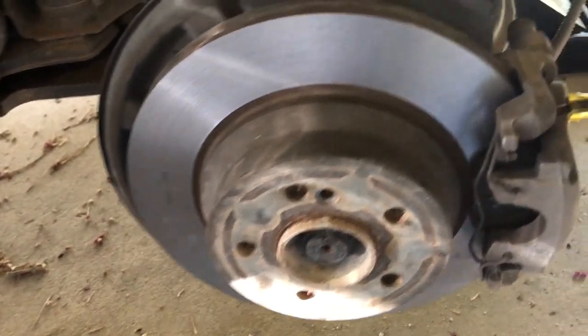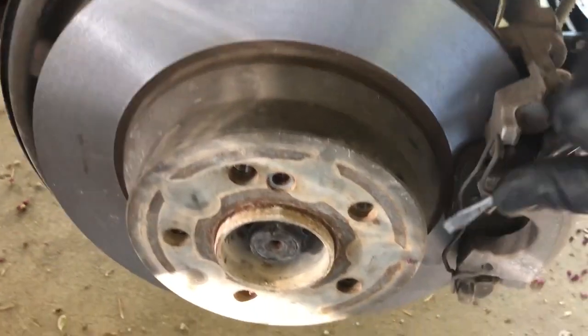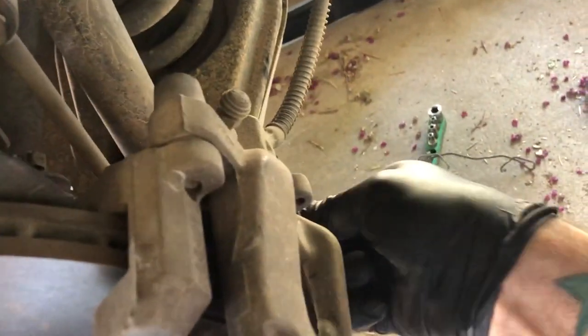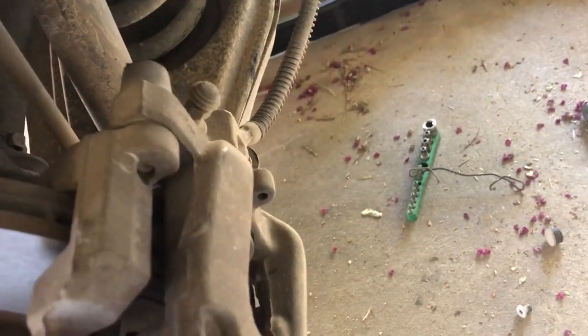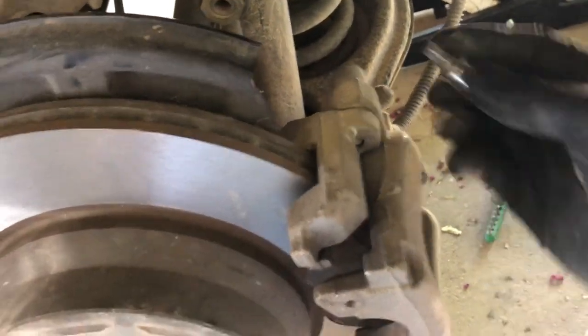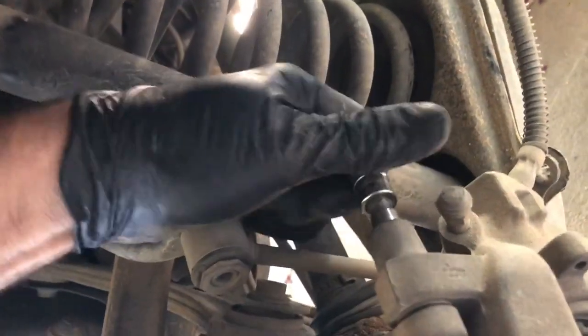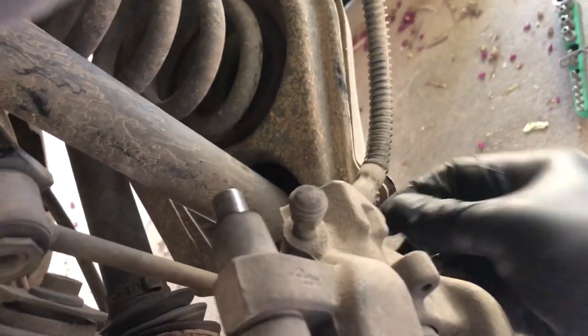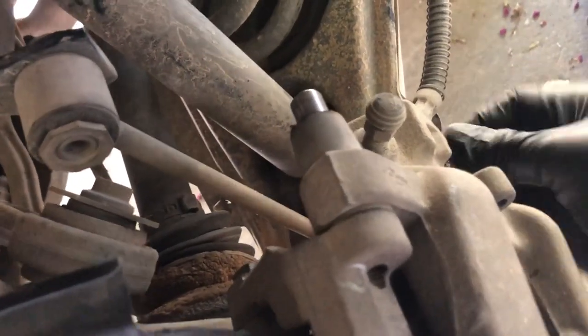Once you remove it, set that disc brake bolt aside — that's what holds the disc onto the hub itself. Next, remove this little anti-rattle clip with a screwdriver and set it to the side. You have little caps on the back covering two Allen heads — those are caliper guide shoulder screws, held on by a 7 millimeter head. Go ahead and loosen those — I'll show you.